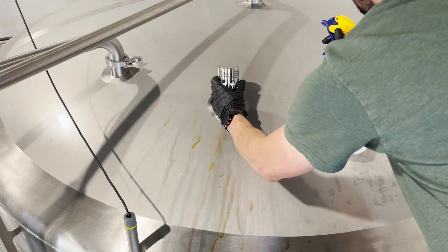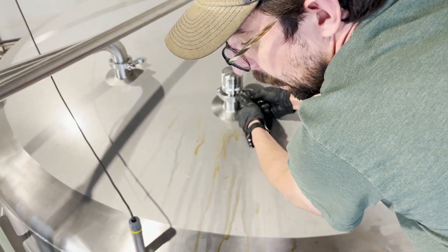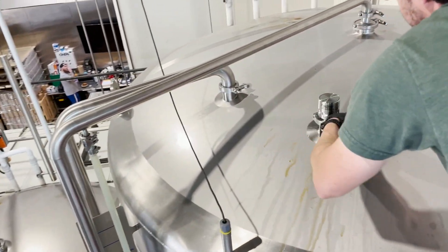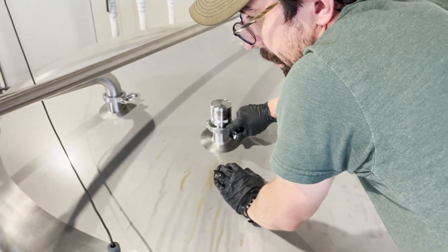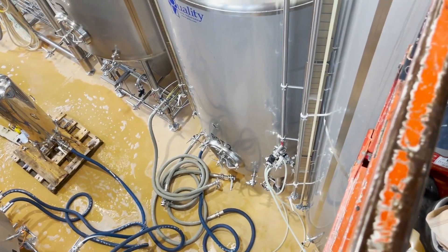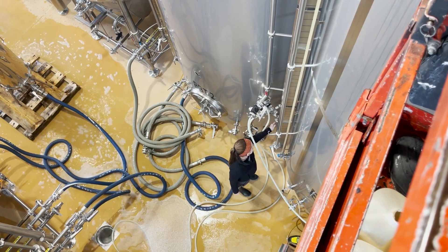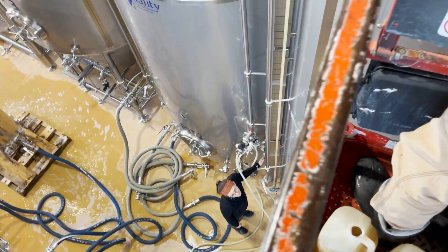He has completed his adjunct addition and he's going to hit that port with alcohol again and replace the PRV. As he puts the PRV back on the tank, he's going to have Danielle go ahead and turn on the gas on the bottom, this time through the carb stone. And then she's going to head back over to the vent, and after about 20 or 30 seconds, she's going to close that vent and return that tank back up to pressure.